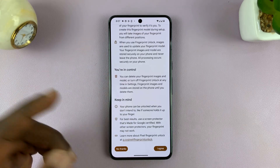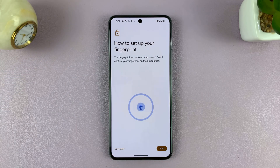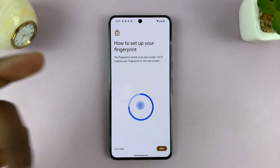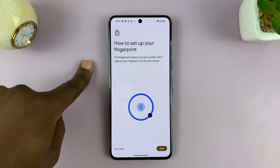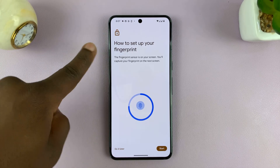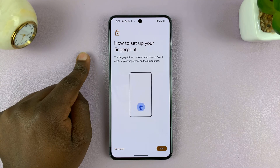Once you get here, it's pretty straightforward. You have to read the terms and agree. Then it will give you a tutorial on how to set up your fingerprint — it's basically registering your fingerprint by putting your finger on the fingerprint sensor, releasing, changing the angle, and repeating until your phone captures enough information.